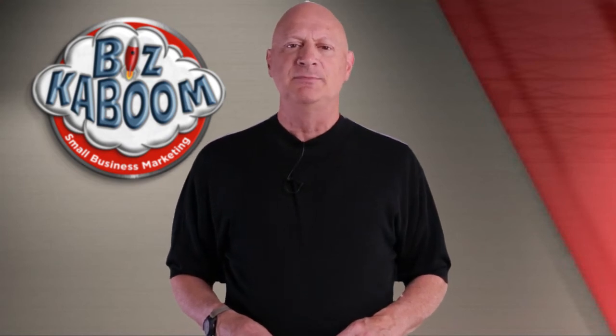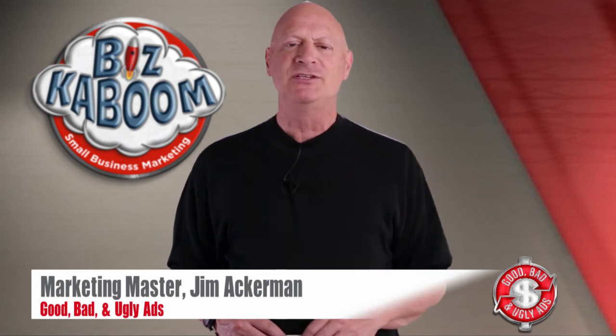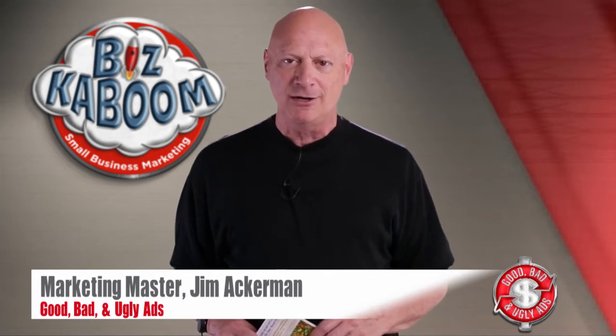Greetings, friend, entrepreneur, and fellow business builder. Marketing master Jim Ackerman here with Good, Bad, and Ugly Ads from Biz Kaboom, where we're going to give you a marketing specimen, and you're going to tell me whether you think it's good, bad, or ugly.